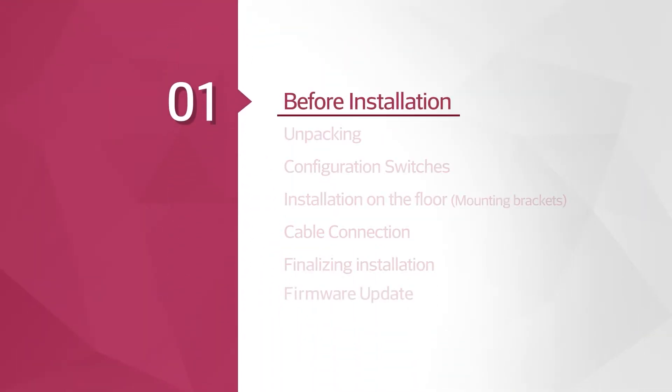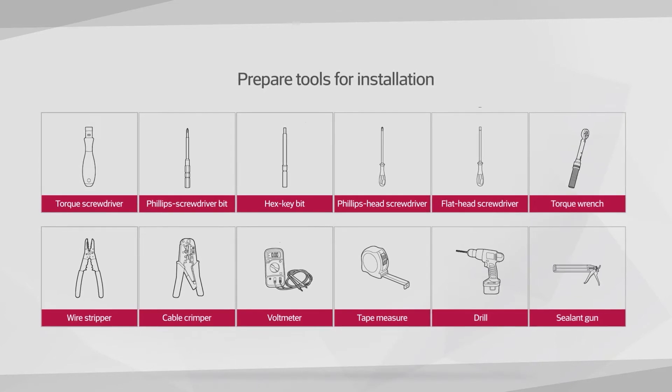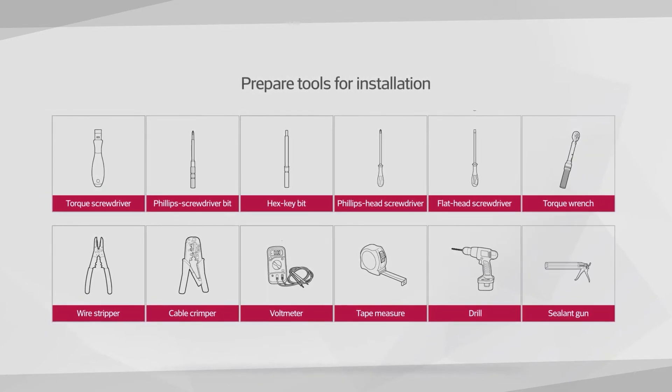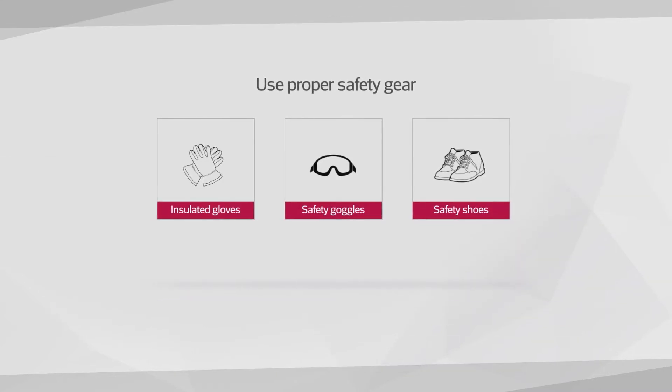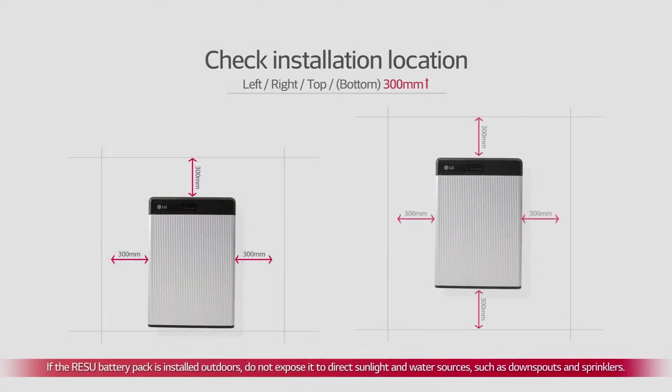Before the installation, please make sure to read the installation manual thoroughly. Prepare tools for installation. Note that the tools and cables necessary for the installation are not provided by LG Chem. Wear the safety gears listed in the installation manual at all times, and refer to the manual for clearance and installation location.